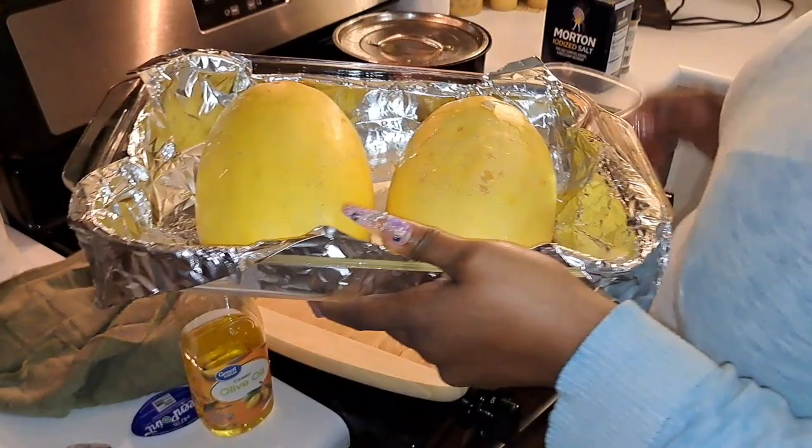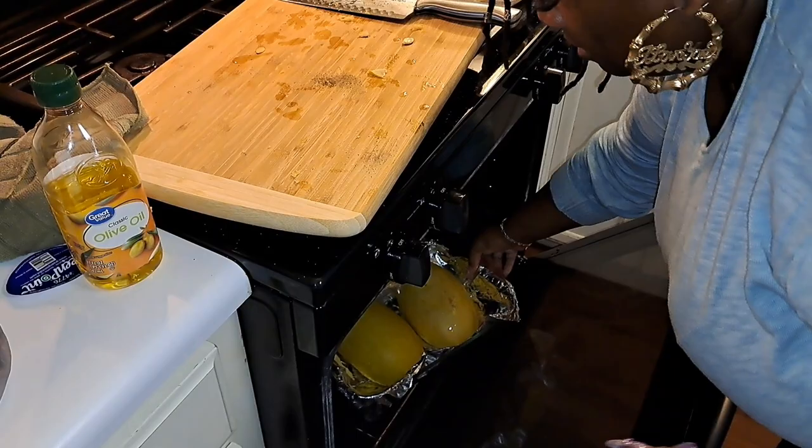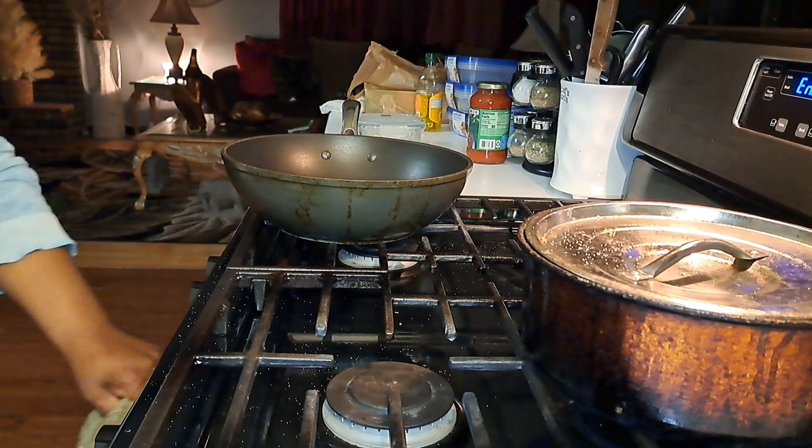On 375. I'm gonna put this in there too. Alright y'all, so now my timer is going off — I cooked it for 35 minutes on 375, so we're about to check this squash and see if it's ready.